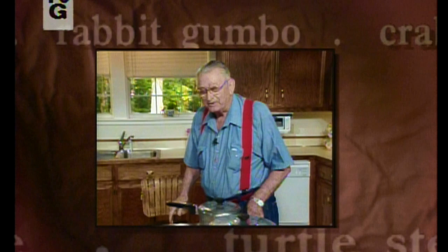How y'all are? I'm glad for you to see me, I guarantee. I'm gonna taste this jambalaya first. Let's just go ahead on and cook. Get the part of the chicken that I like.